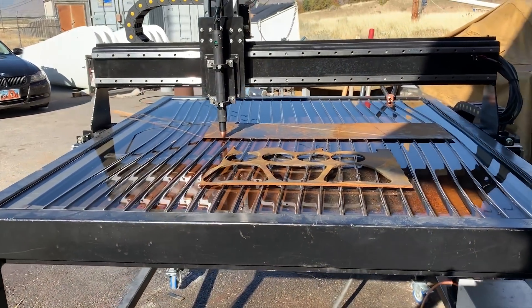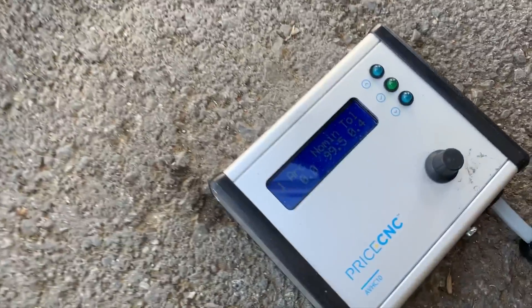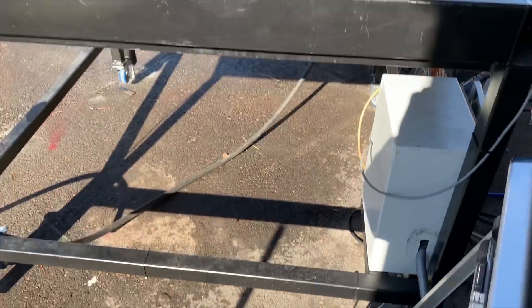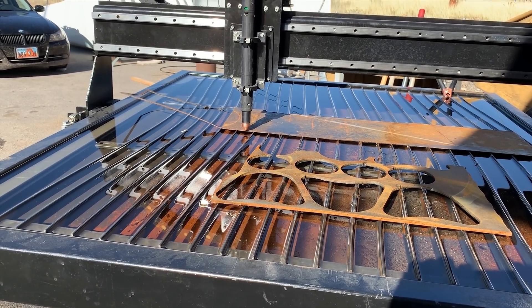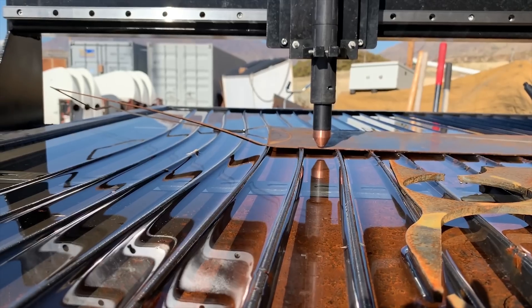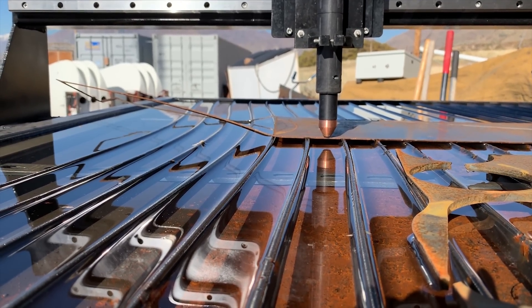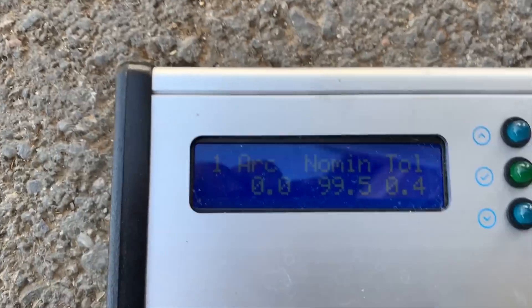Here's our plasma that we built. We're using the Pricecise CNC torch height control AVHC10. Right now we're gonna cut 16th inch plate, 16 gauge, and we're basically just gonna run a straight cut. Right now the torch is supposed to be at a sixteenth above the plate, which it is, and we're gonna run the test and watch the voltage — that's gonna be our calibration.